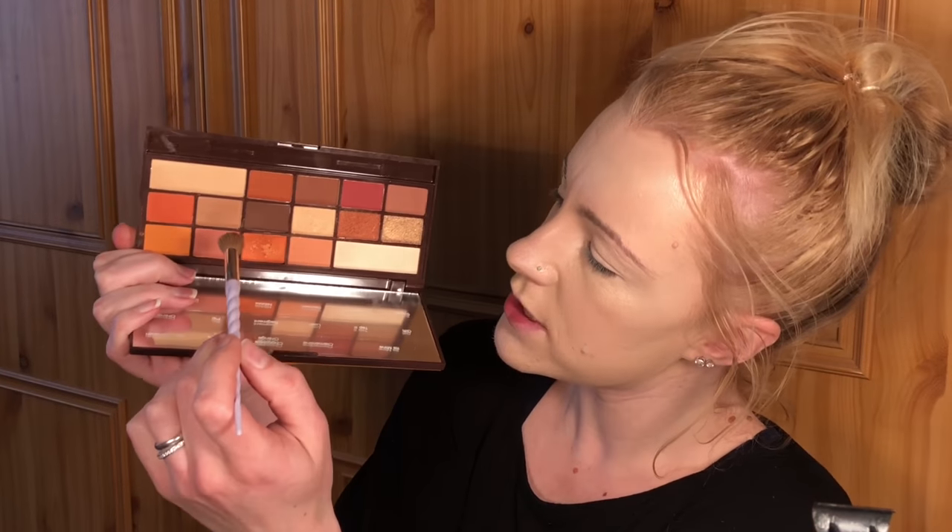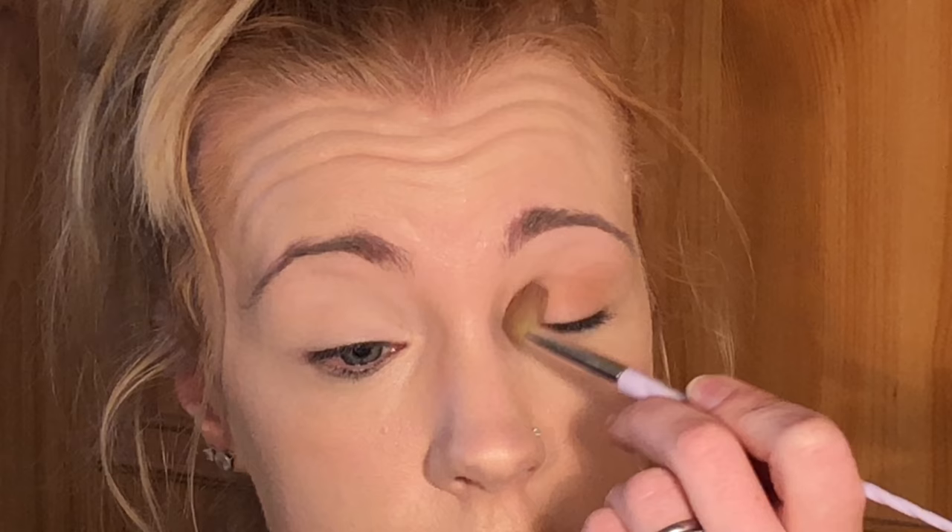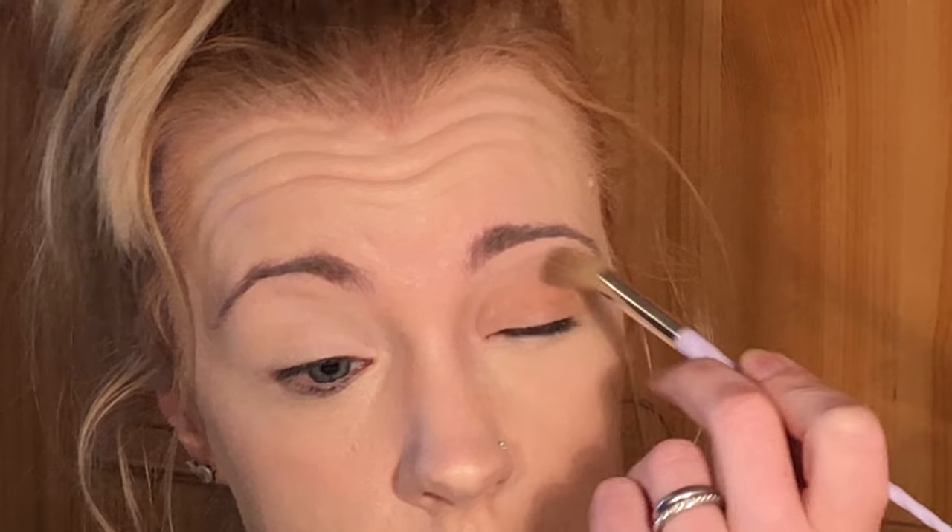For the transition shade, I'm going to go in with the shade Pip from the Chocolate Orange palette — this shade right here. I'm just going to lay that down as a transition or base on my eyelid. Let's zoom in a bit — you don't need to see my whole face, just my eyes for now. Oh, I haven't done my eyebrows — oh well, they can come later.